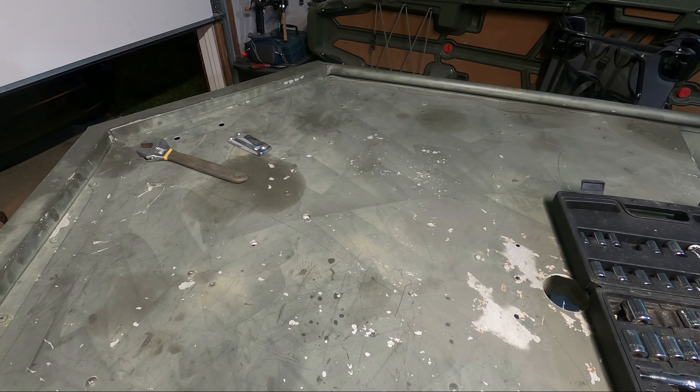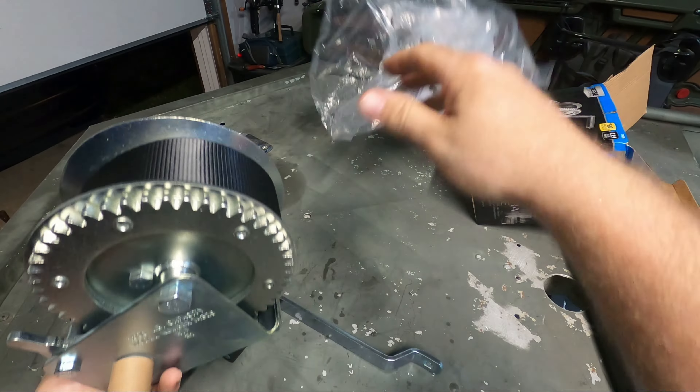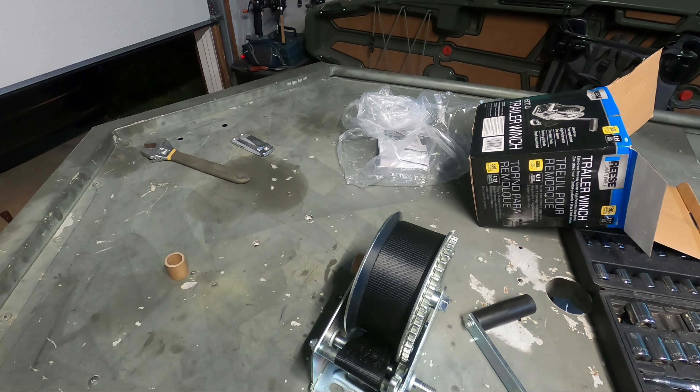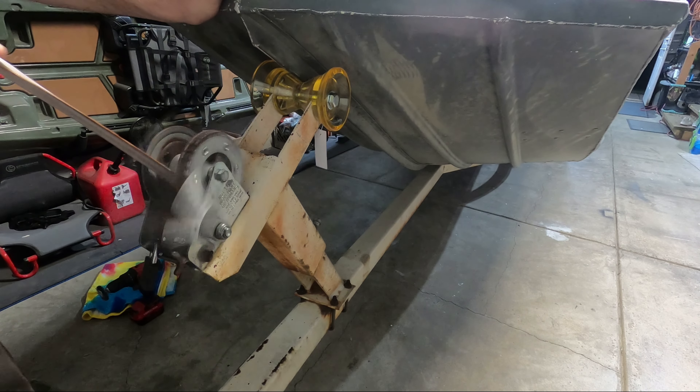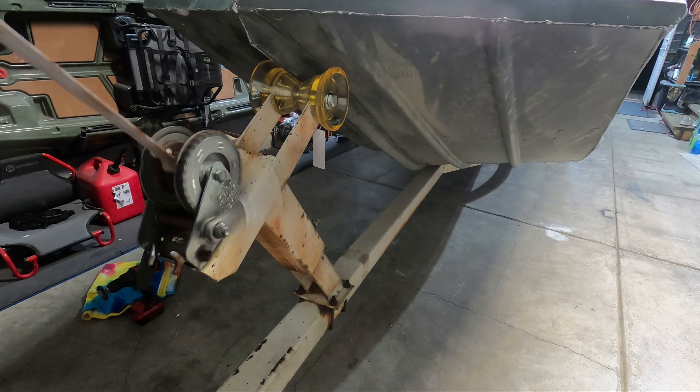For the next mod, we're going to be replacing the trailer winch. Before installing the new one, let's go ahead and get the old winch off. This was the reason I wanted to get it replaced — the inside is super rusted out. I'm going to keep this bolt set since it's still in really good condition, and we'll use it to mount up the new winch.